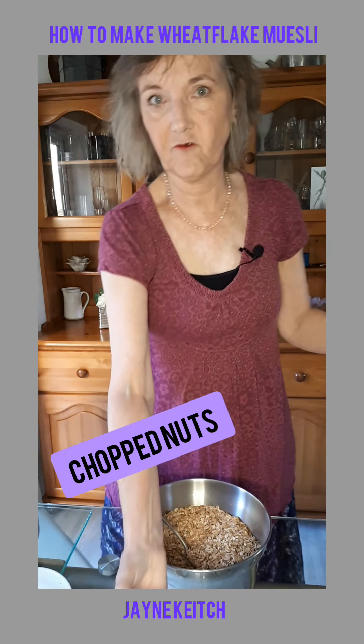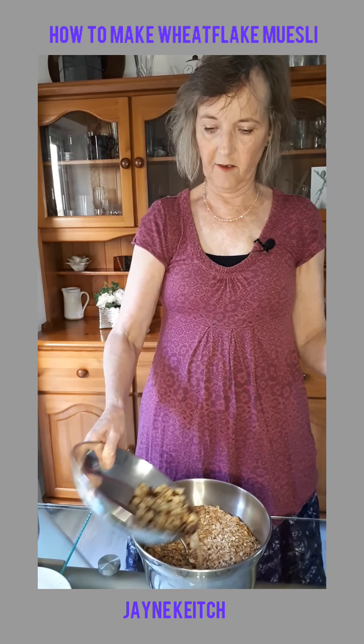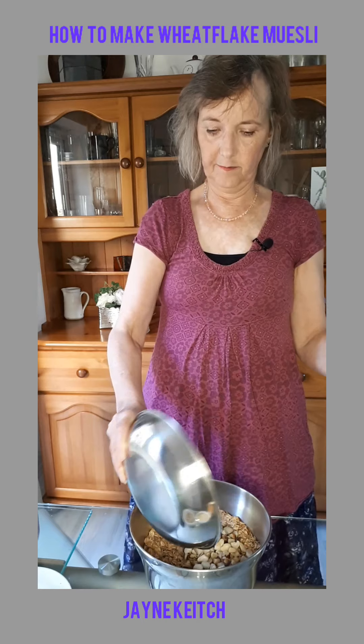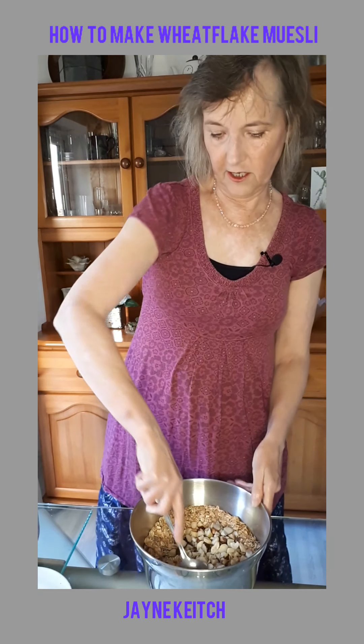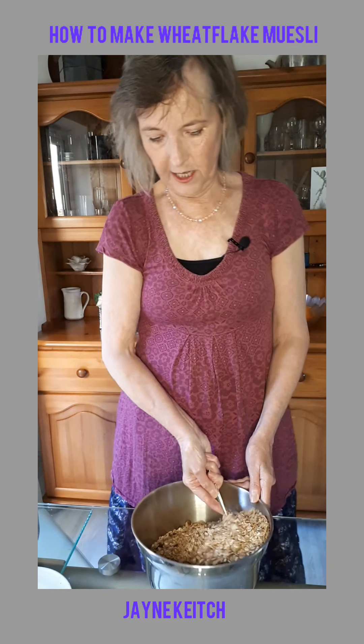Also in Frome there's the denude shop on Bath Street that sells a lot of loose stuff. I like to buy loose ingredients and put them in my own containers because that saves on plastic waste.